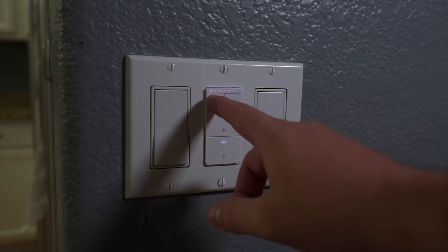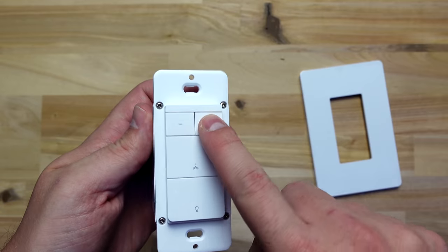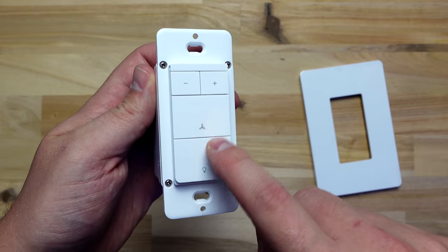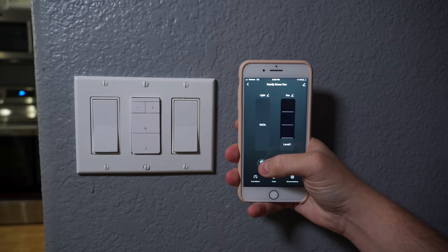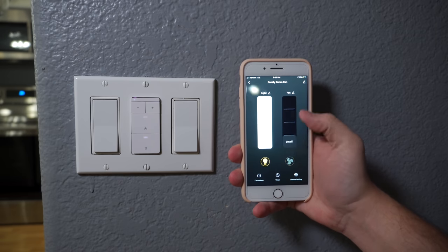Someone visiting your house might not know how to do this, and holding down the button for over three seconds will reset the switch and put it into pairing mode — which is not the best design, since on other switches you can hold down the button to dim the light. These buttons have a click to them but they're very soft, so I'm not a big fan of how they feel, but it's not that big of a deal because you'll probably be using your voice or the app to control it anyway.